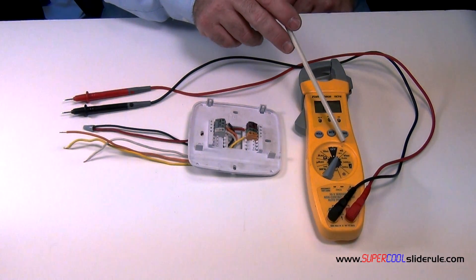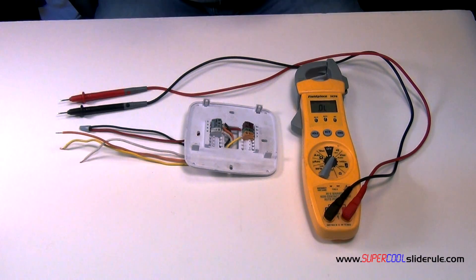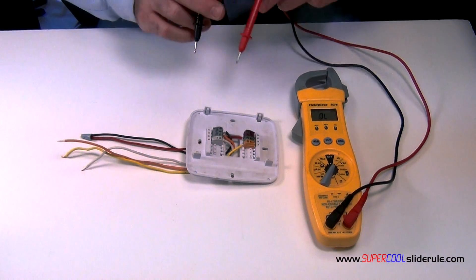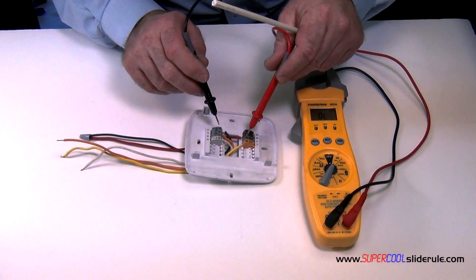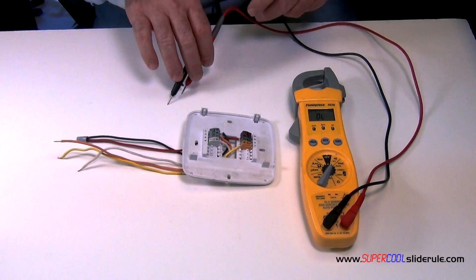Set your tester to continuity. With these two wires wire nutted together at the thermostat, test them. Those wires are fine.